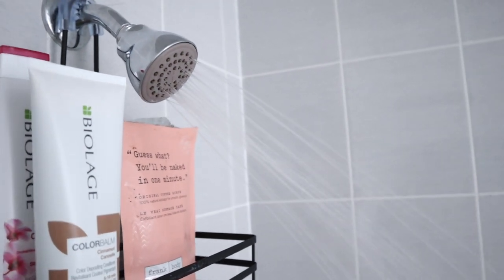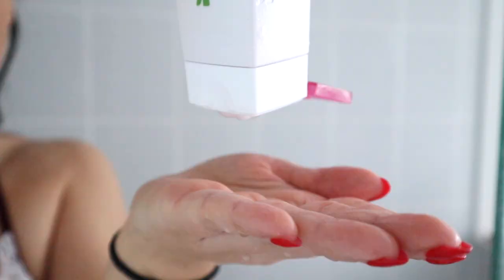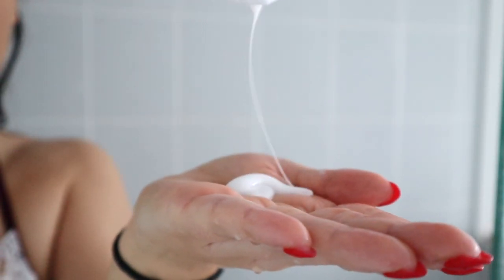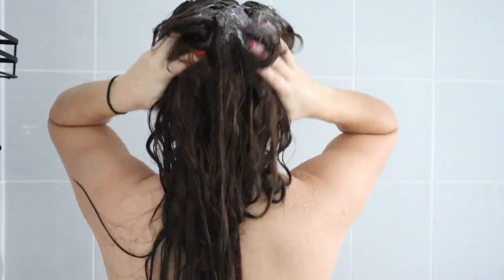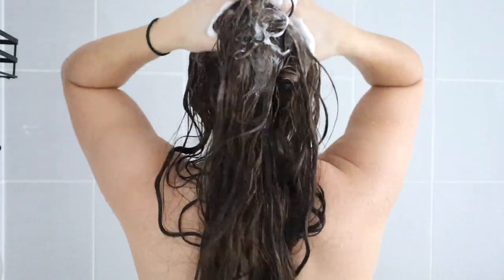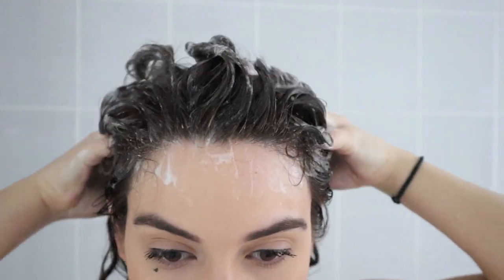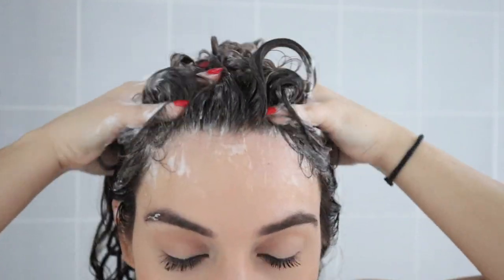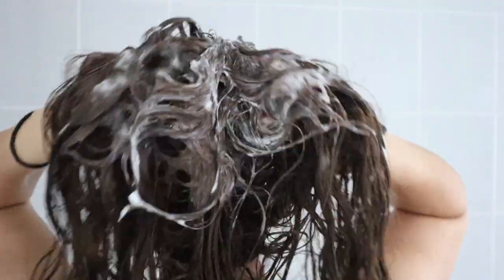I had to shampoo my hair out a few times to make sure I really got the oil out. When you do any sort of oil treatment, you definitely have to shampoo more than once — I made that mistake before where I shampooed once, got out, styled my hair, and it was still so oily. I make sure to lather a few times to get the oil out completely. Since I shampoo multiple times, I like to follow up with a light conditioner.